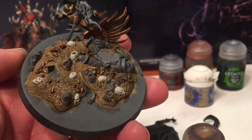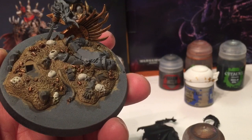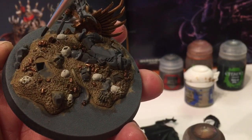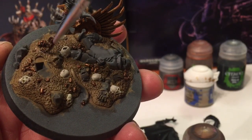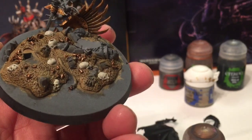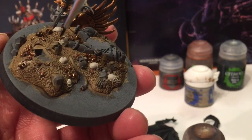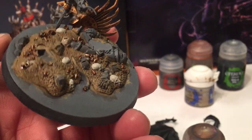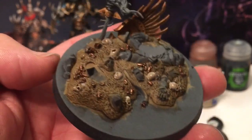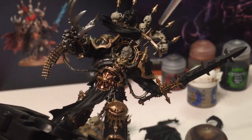Now all those shell casings are done, and what we're going to do is take a little bit of Agrax Earthshade and shade in all of that area. Just putting some detail back on the shells, and we're also going to shade in all of the skulls. If you put too much like I did there, just dry your brush and sop it up. Going to do the same thing on the skulls on the trophy rack.